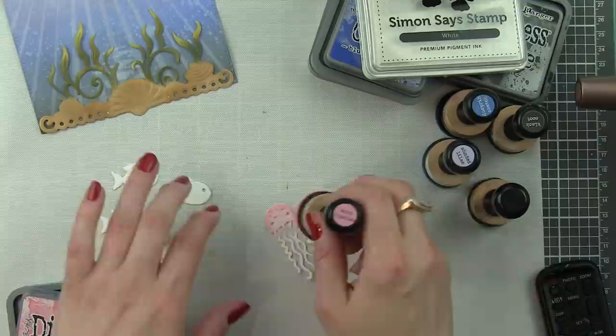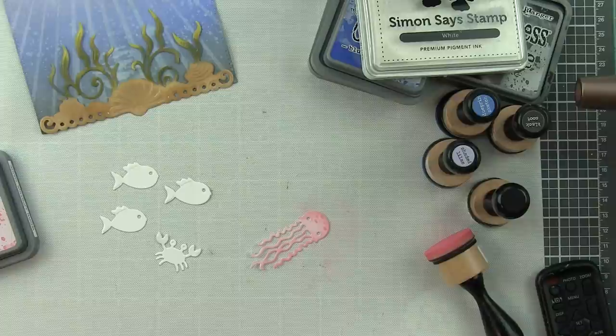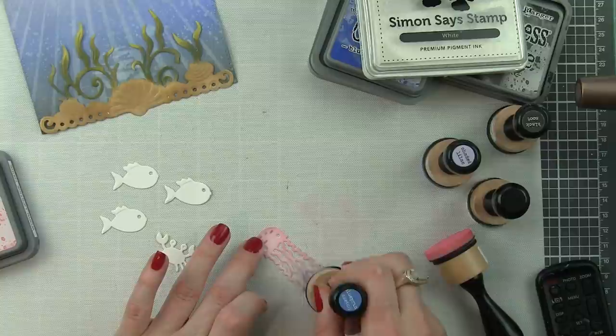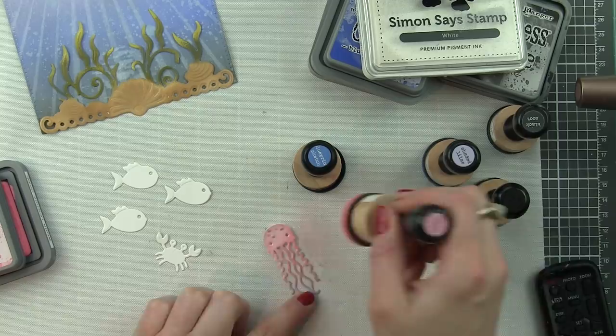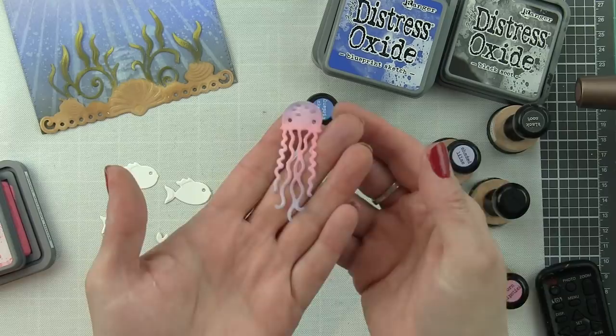For the jellyfish, I'm using a combination of Worn Lipstick and Blueprint Sketch. As I mentioned, those little dots embossed on the jellyfish's head are the perfect spot to pick up the Blueprint Sketch ink. With the pink, it really gives more of a purple look and feel. I even touched a little bit of purple to the ends of the jellyfish tentacles, then went back and forth with pink and purple until I got the intensity and color exactly how I wanted.